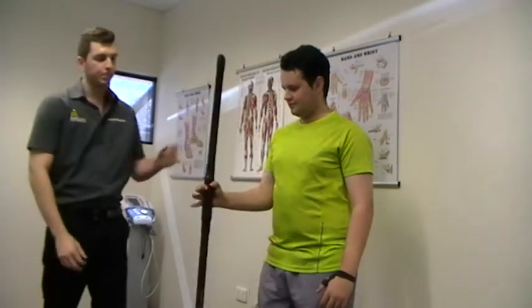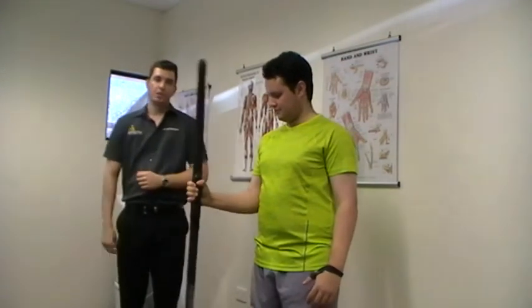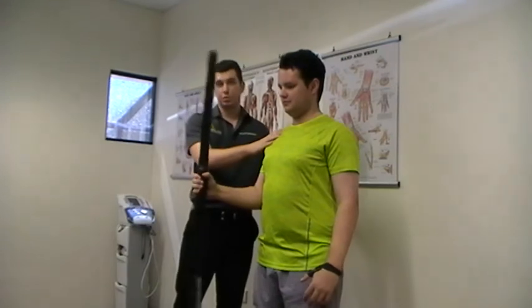So Jordan, can you hold that by your side for me? What I'm going to get Jordan to do is wobble it from side to side. As he's wobbling it from side to side, his shoulder muscles are working to strengthen and he's having to stabilise his shoulder blade at the same time.